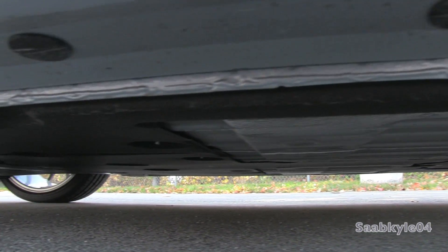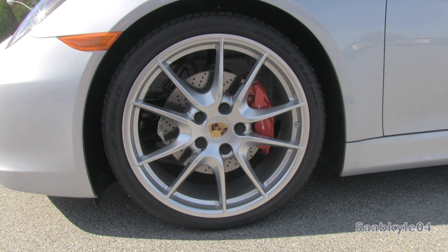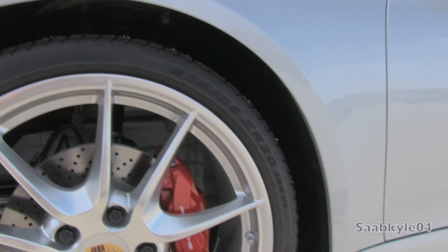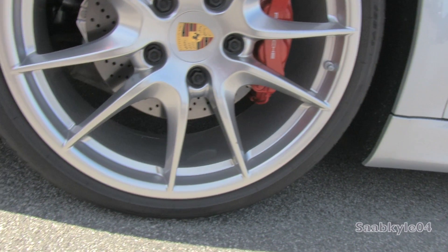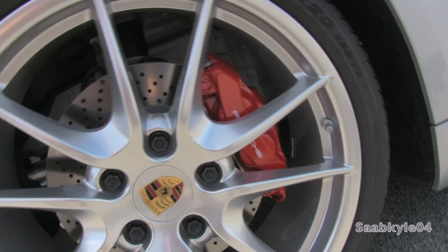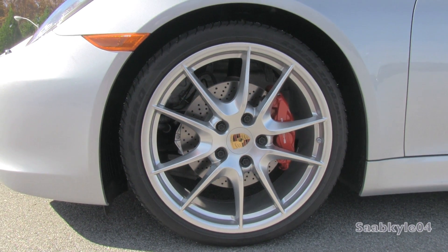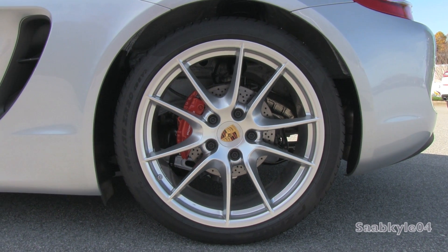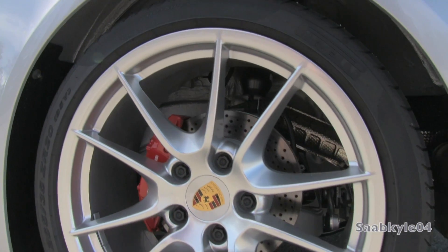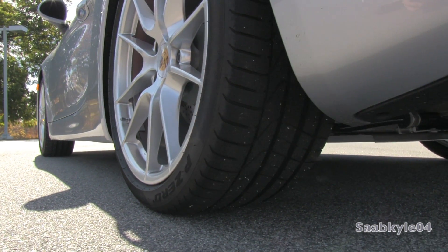It also rides on an optional set of asymmetric aluminum alloy wheels — 20x8 inches in the front and 20x9.5 inches in the rear — wrapped in Pirelli P-Zero tires measuring 235/35 in front and 265/35 in the rear. Brakes on the Cayman S are larger ventilated discs: 13x1.1 inch cross-drilled steel discs in front and 11.8x0.8 inches in the rear with four-piston sliding calipers. The new setup stops the Cayman S from 60 miles an hour in a very short 106 feet.